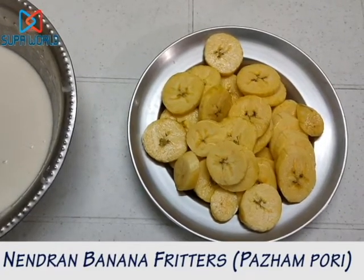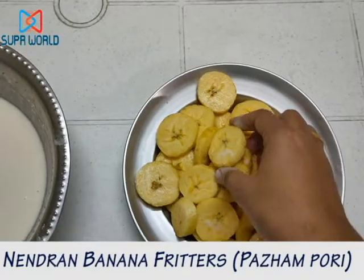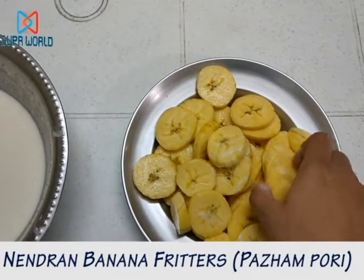You have to cut this Neendran banana in a round shape like this. If you are cutting it in a round shape, you will get more pieces.